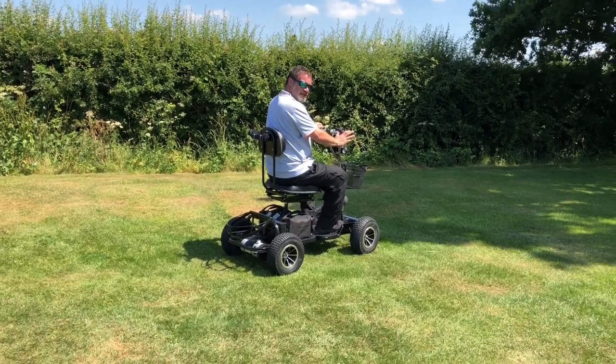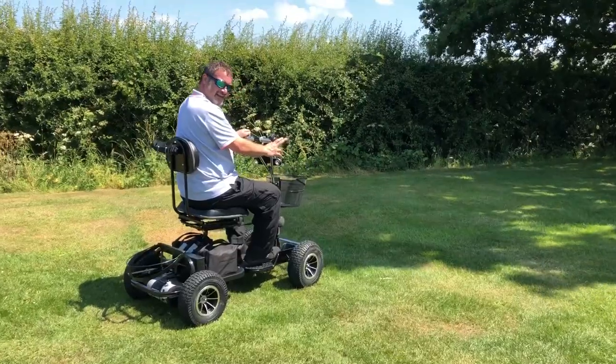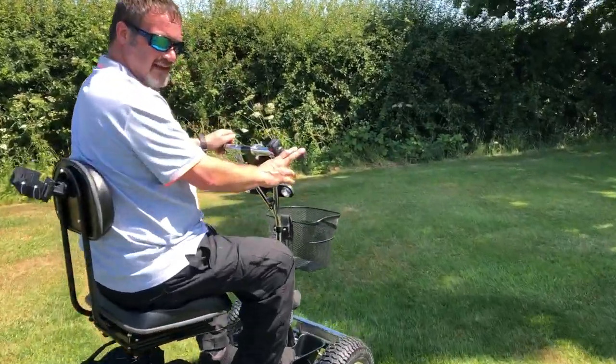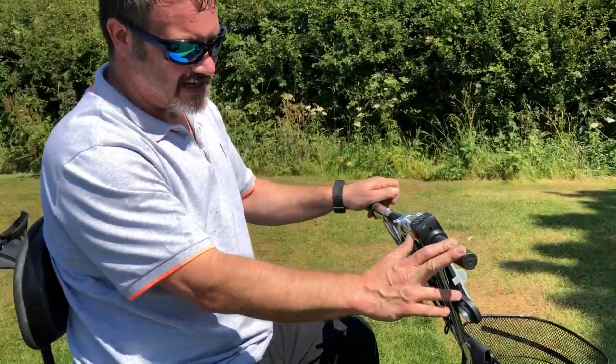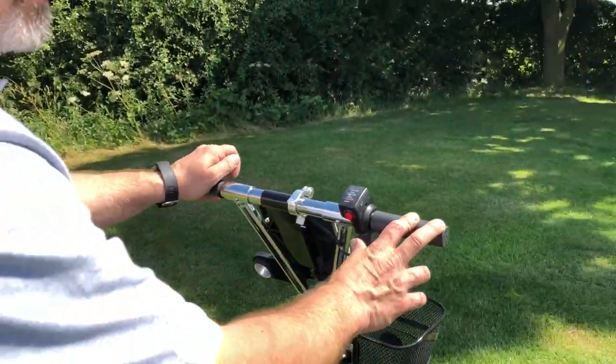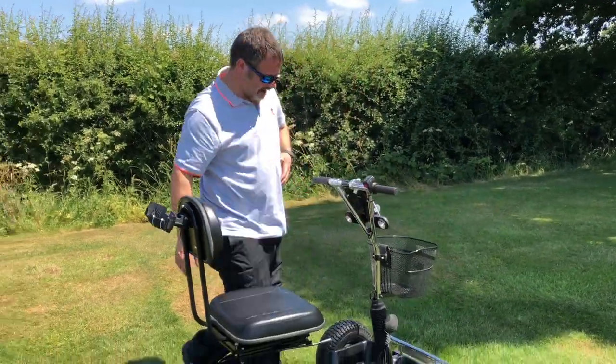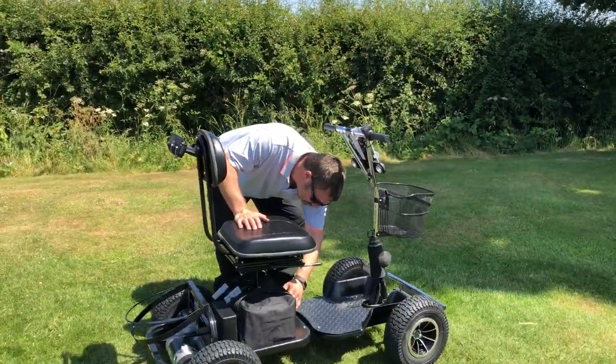To make the buggy go in reverse, push this red button here and it'll go backwards. To change into forwards, push the button again and it comes out and you're in forwards. It's that simple.